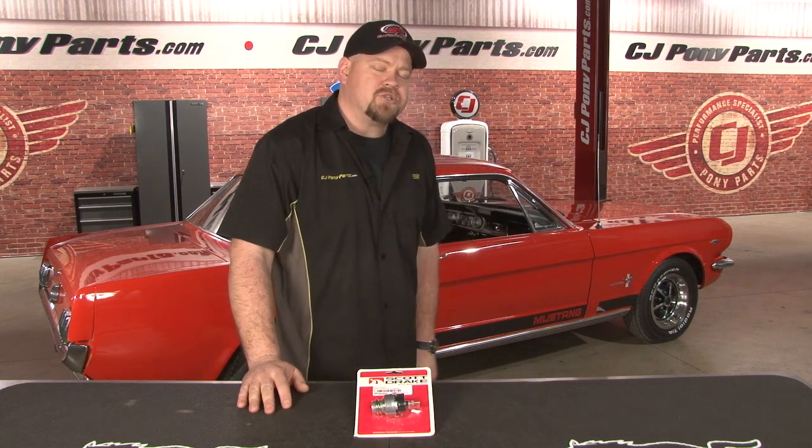Hi, Bill from CJ Pony Parts. If you're having random starting issues or sometimes your Mustang just shuts off while you're driving, the ignition switch might be the culprit. This part could be rather intimidating to install, so we're going to show you step by step how to replace the switch using this Scott Drake piece and our weekend wrench project car.